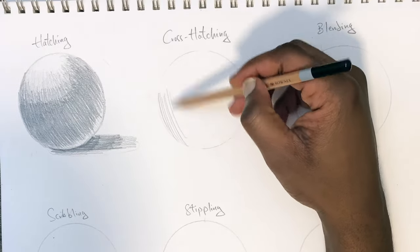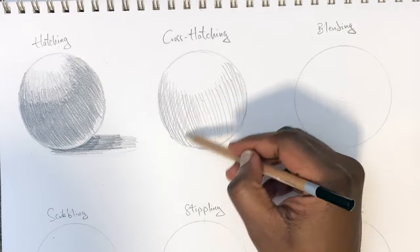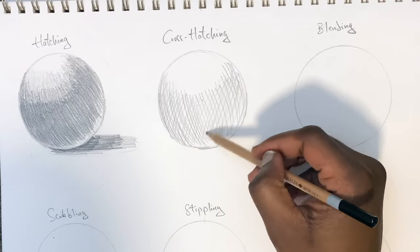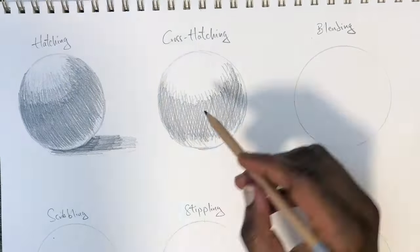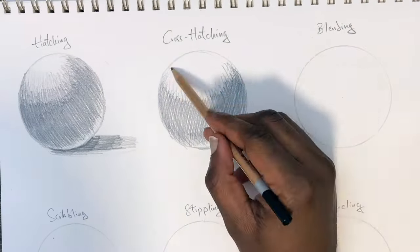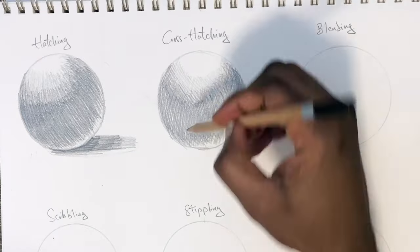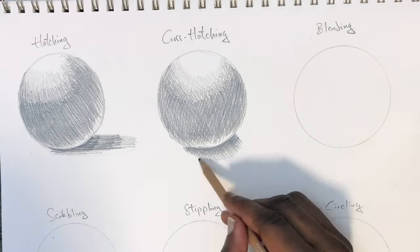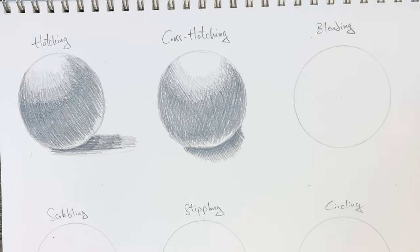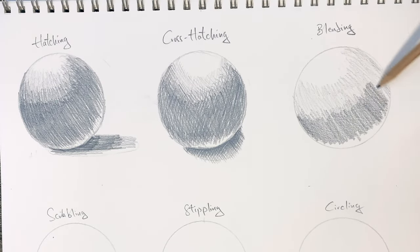Cross hatching is the use of two different types of parallel lines, one going in one direction and the other going in a different direction. Same as hatching, the more tightly you pack the lines, the darker the area will be. Here I'm introducing my light source from the top of the ball — you can see the lightest areas on top, the mid tone right under, the dark tones, the deflected light, and the shadows.